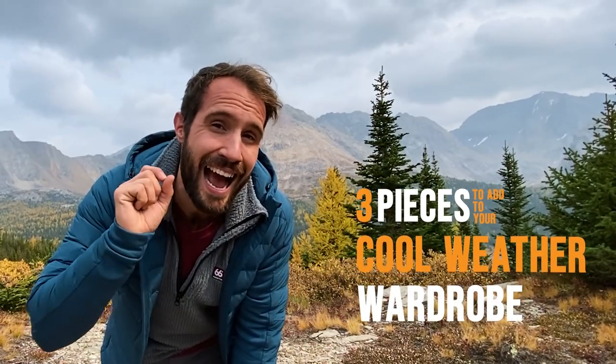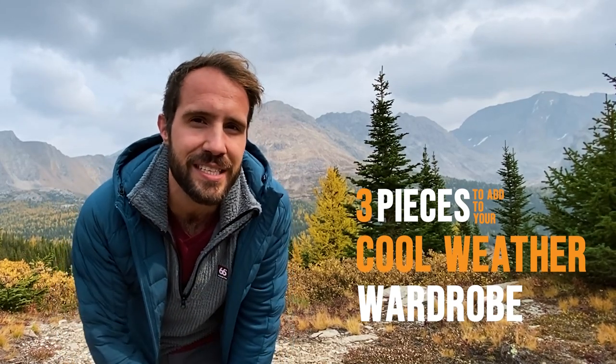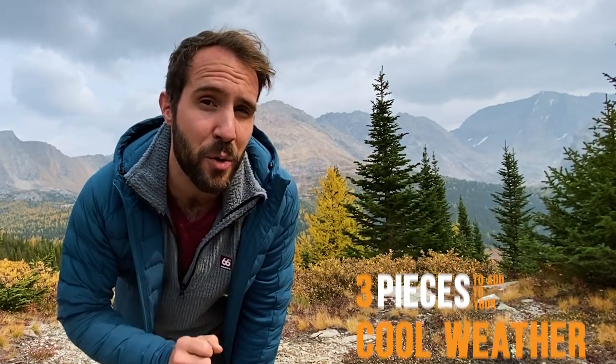The key is layers. Layers are key for backpacking and hiking all season long, but especially in the shoulder months. There are two or three pieces of gear that I highly recommend you add to your shoulder season system that will keep you just a little bit warmer. So let's start from the bottom up.